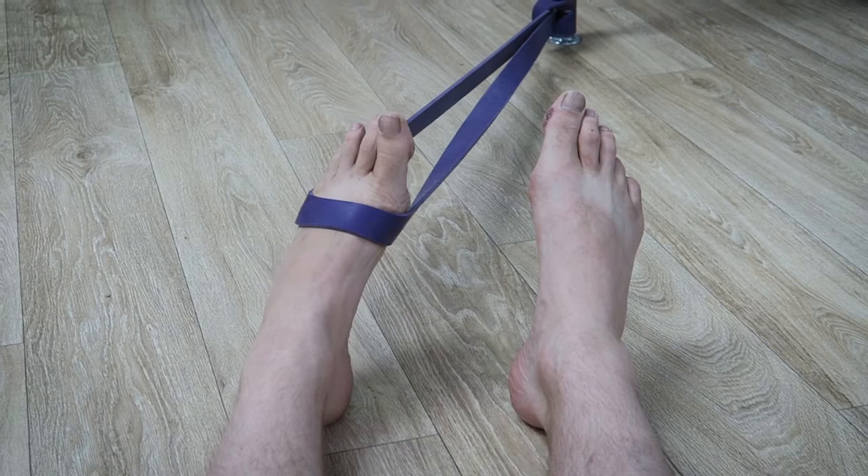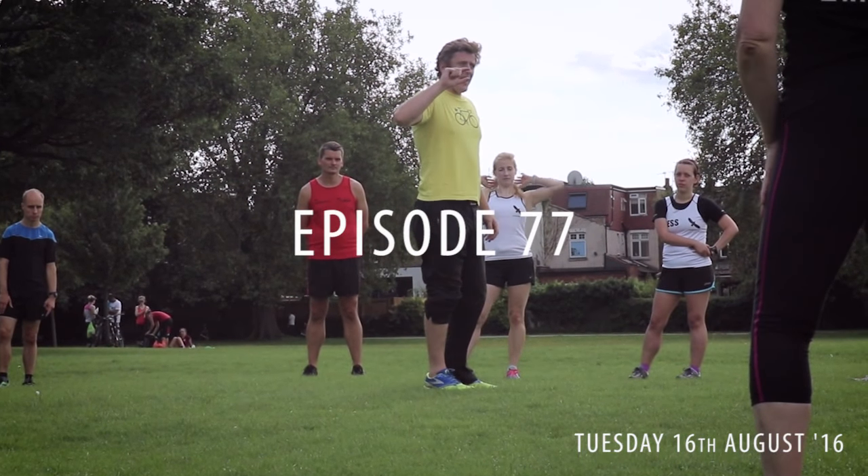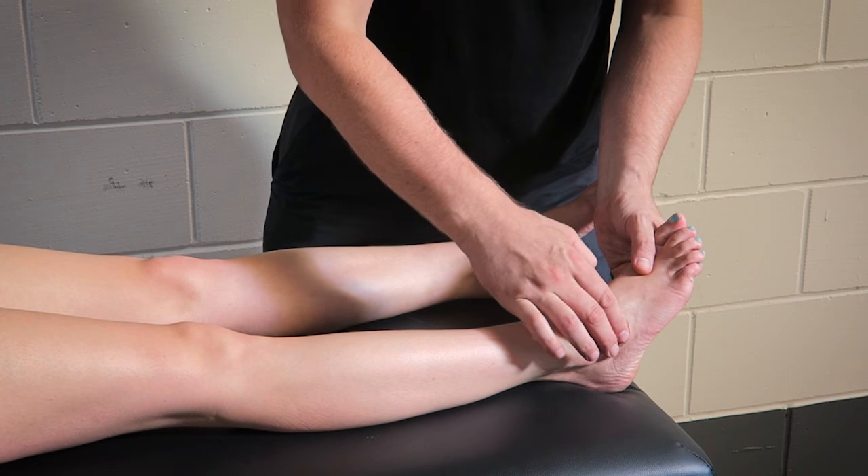Let me show you a simple exercise to strengthen one of the smaller muscles of your ankle, Peroneus Tertius. One of our Bulletproof Runners members has asked me for some simple exercises to strengthen the little Peroneus Tertius muscle of her ankle. Her physio says it's been overworked recently — she's stepped up her run training and it's starting to cause a problem.